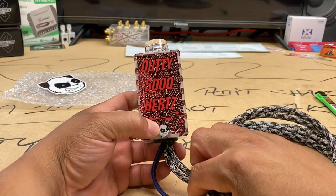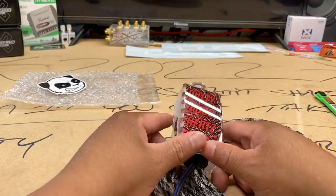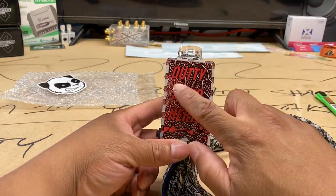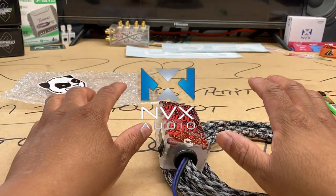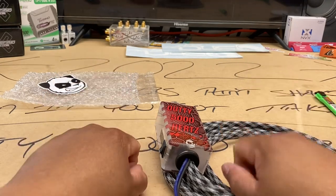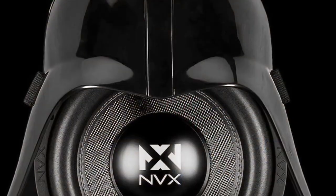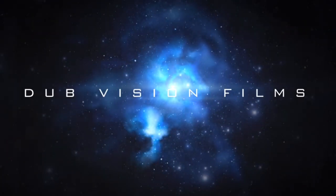Y'all stay tuned — I'm catching up on videos. I'm going to drop this and then get some other stuff done around here. Any questions, comments, concerns, get at me, man — I'll try to get back to everybody. Audi 5000 Hertz. And the discount code over at NVX is Audi15 — that's O-U-T-T-Y-1-5 — 15% off all orders $25 and up at NVX.com. If y'all have any questions on that, any issues, get at me. I'm gone, y'all have a good one. Audi 5000 Hertz. Make sure you subscribe.